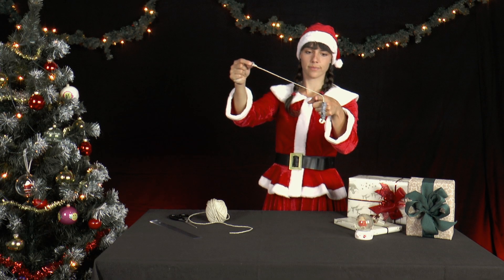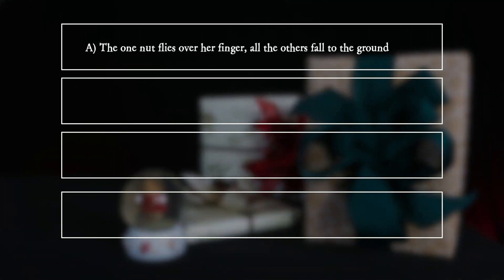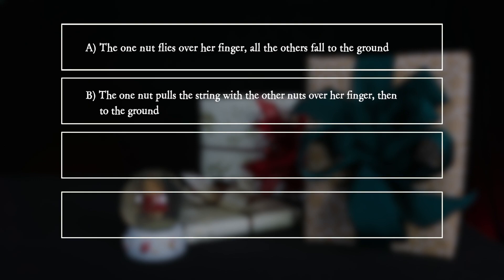What happens if Mrs. Santa opens her right hand? A: The one nut flies over her finger and all the others fall to the ground. B: The one nut pulls the string with the other nuts over her finger, then to the ground.